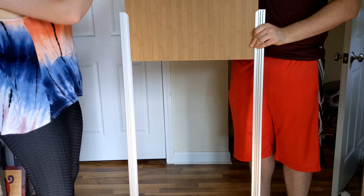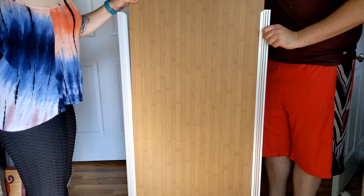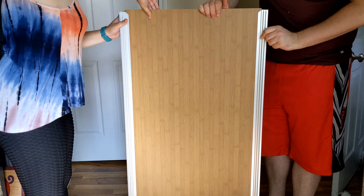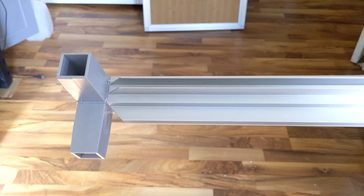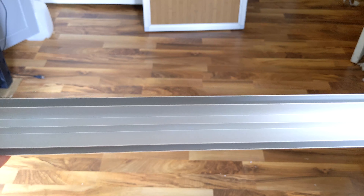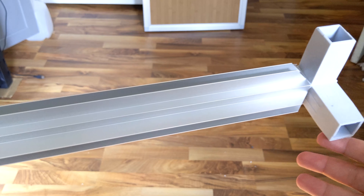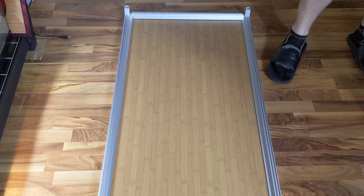Once you have three sides you can slide in the large PVC board. It should be the solid sheet with no holes in it — we'll talk about the other PVC board a bit later. Take your last short frame piece and attach the last two connectors on either end, always remembering to keep the fingers of the connector pieces pointing the same way as the channels of your frame. Then lock your PVC board in place by attaching the last frame piece.